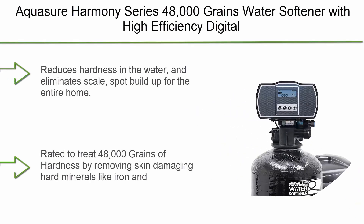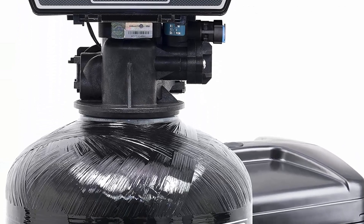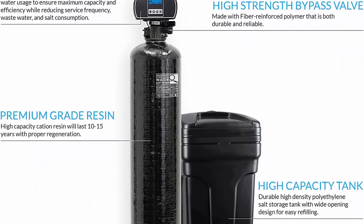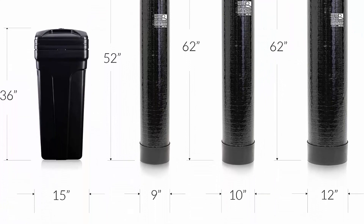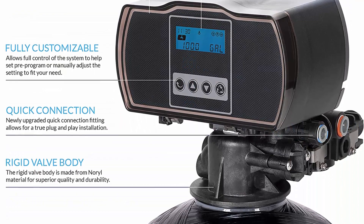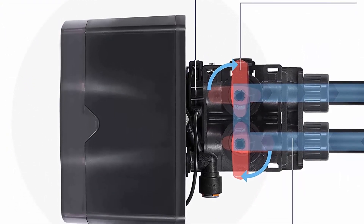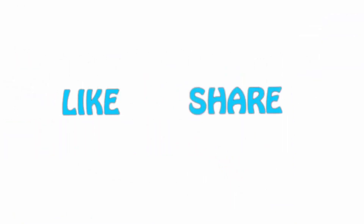Top 1: Aquazure Harmony Series 48,000 Grain Water Softener with High Efficiency Digital Metered Control Head. Reduces hardness in the water and eliminates scale and spot buildup for the entire home. Rated to treat 48,000 grains of hardness by removing skin-damaging hard minerals like iron and magnesium that clog up the skin pores and cause irritation. Equipped with a Quattrol Advanced Digital On-Demand Meter Control Head, in-and-out bypass, 1-inch NPT male adapter, and pre-filled premium quality resin. Features time-delayed, metered, and manual double backwash for optimum regeneration, cleaning, and performance. Every Aquazure Water Softener is constructed of high-strength corrosion-resistant materials. Please hit the link button below, share with your friends, and be sure to subscribe.